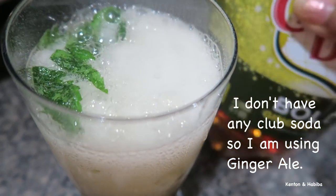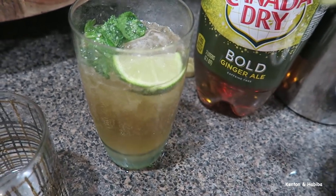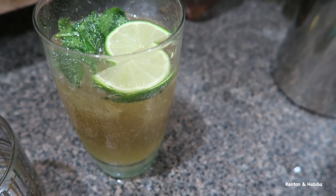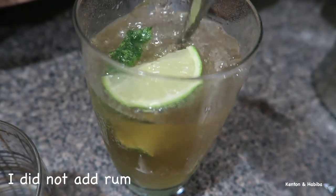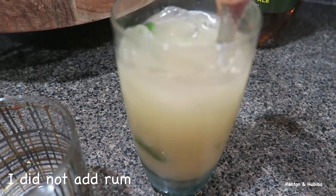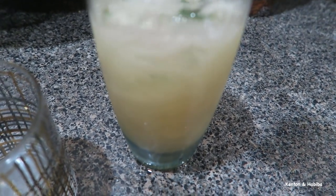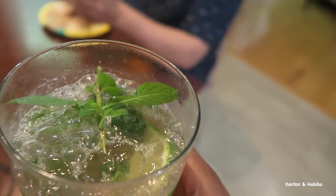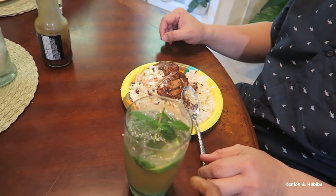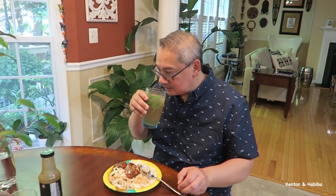Probably a little too much — I don't know, put some lime. This is not the authentic recipe, but it's going to taste good — refreshing and non-alcoholic. Hey boo, let's see what you think — oh, you need a mat. Do you taste the mint? Yeah!